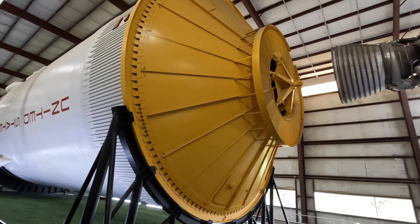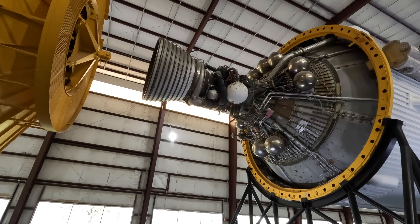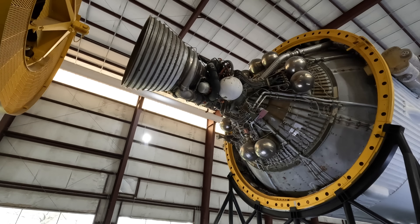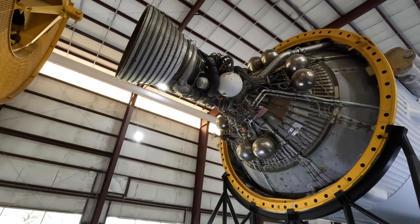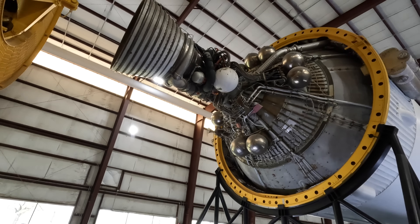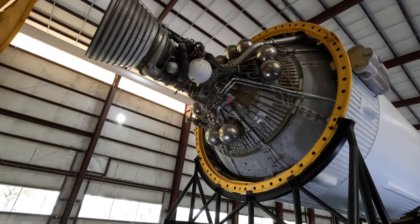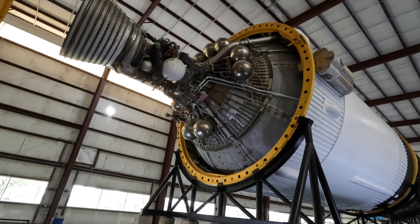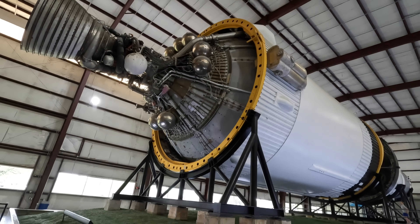The Stage 3 section was built by Douglas Aircraft Company in California, and it was powered by a single J2 rocket engine — the same as on Stage 2 but with far fewer of them — also powered by hydrogen and oxygen. These smaller tanks have helium to pressurize the fuel lines and replace the tank's volume as the fuel is burned. This single J2 propels the spacecraft into parking orbit, where it moves around the earth while checking systems, and then this engine activates again for around six minutes to leave earth's orbit and head towards the moon.